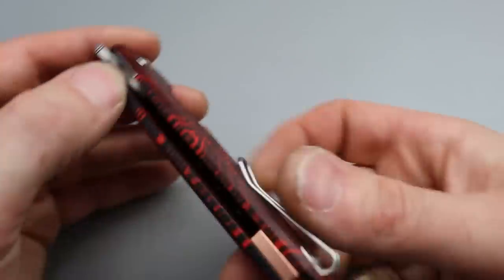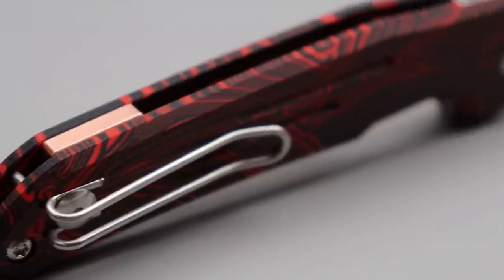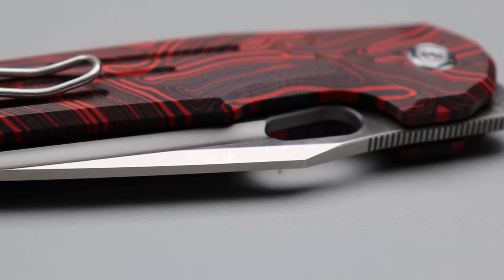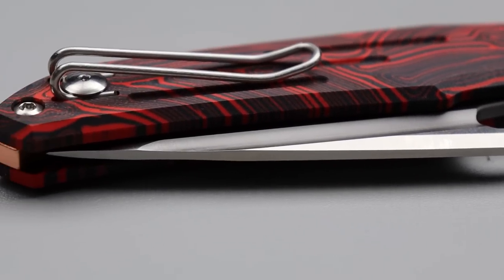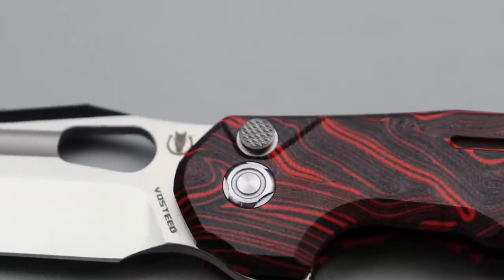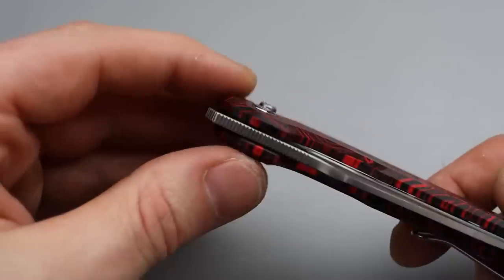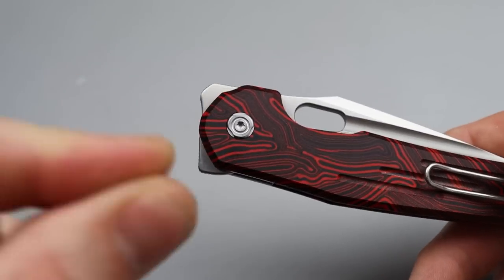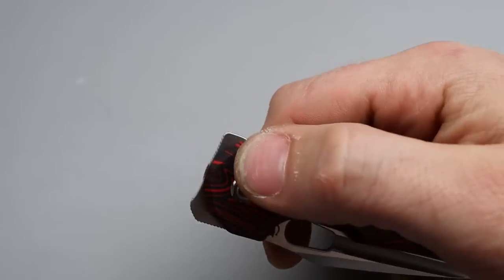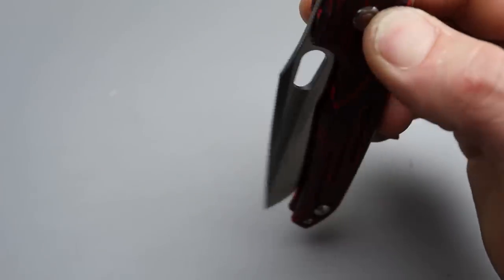We have a copper backspacer, a deep carry wire clip that is reversible, and this multi-colored G10 that almost looks like a worm path or something — it's pretty cool. The texturing on the button is nice and grippy as well. You've got to appreciate when they put jimping or gripping in the right area with the right kind — this is a great example of that. And you can deploy it by the button too.